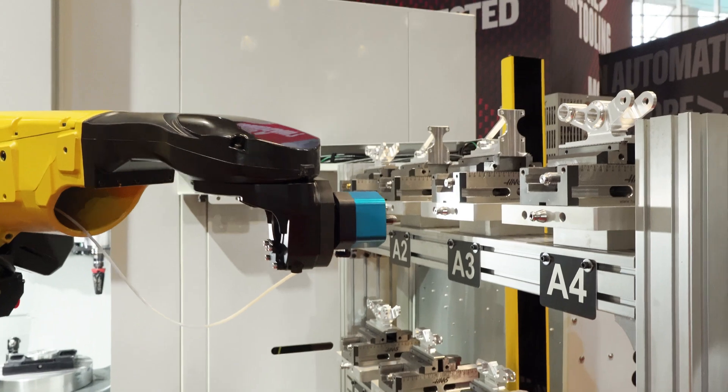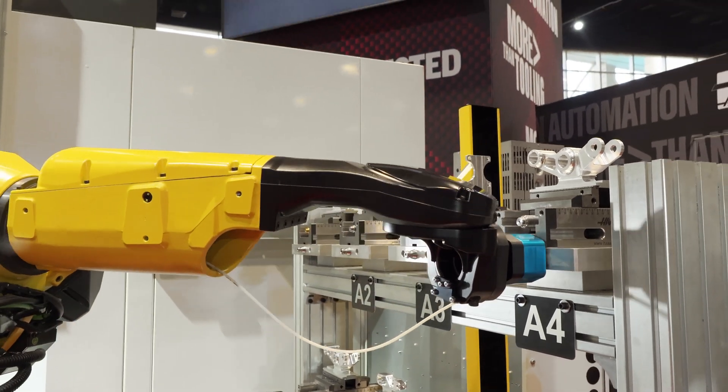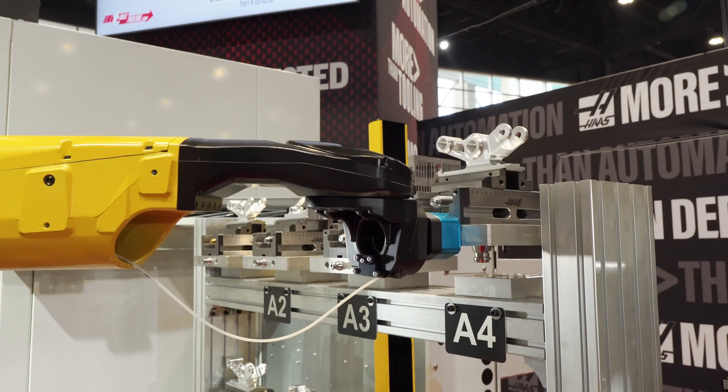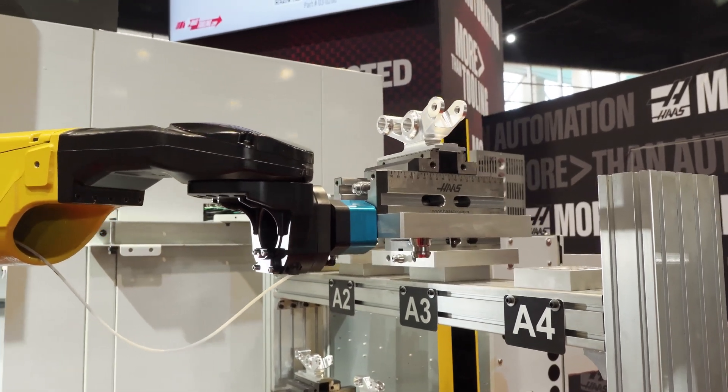This robot is mounted on this base, as you can see here, and it's pulling parts off of this pallet wall here. The system comes standard with three of these pallets, but you can load up to 15 pallets on the pallet wall.